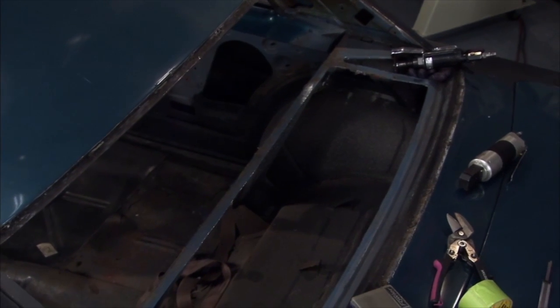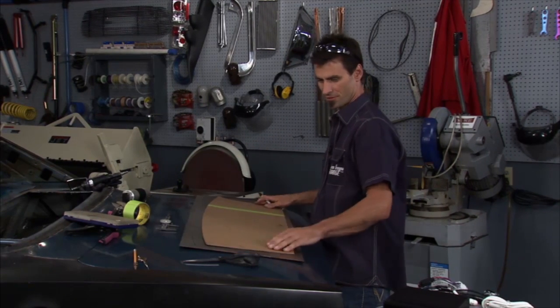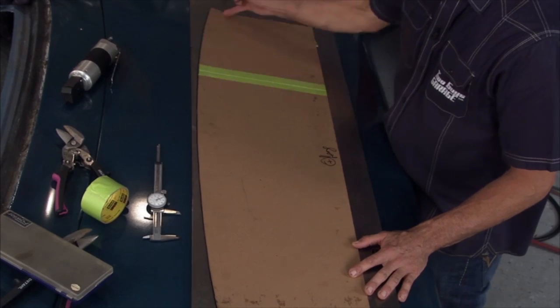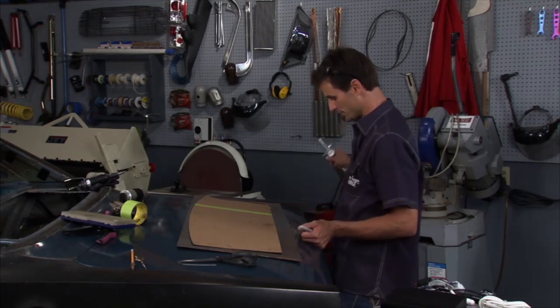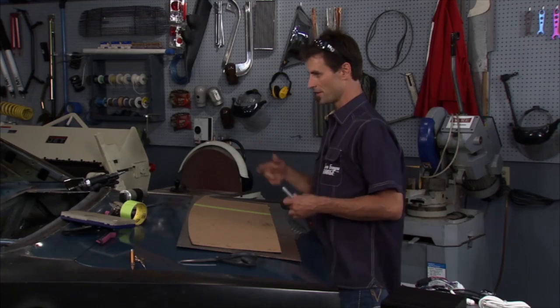I took chipboard and made a little pattern that fits inside the opening. Now I'm transferring it to some 18-gauge steel — got it laid out, sharpied around it. I've left myself a two-inch flange on this side, and made a note to take the calipers across to make sure you've got a good square piece. Cut that out and we'll be ready to go.